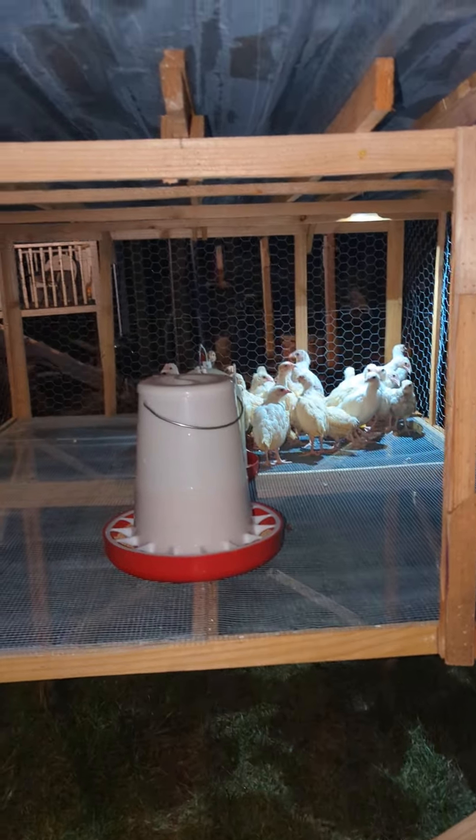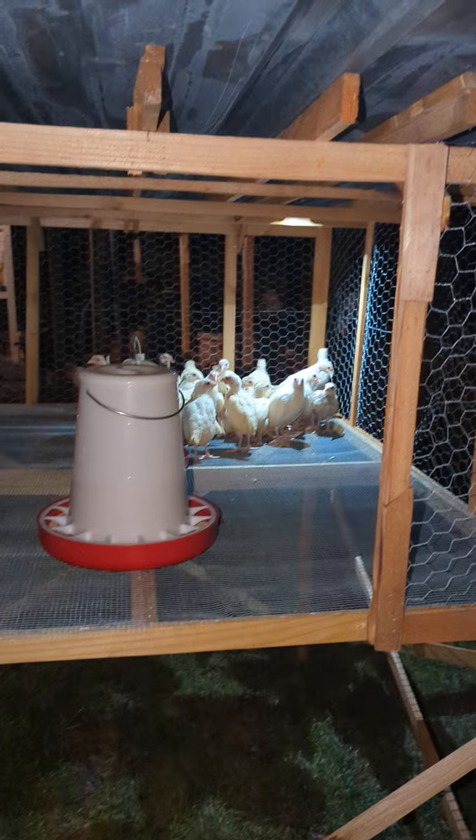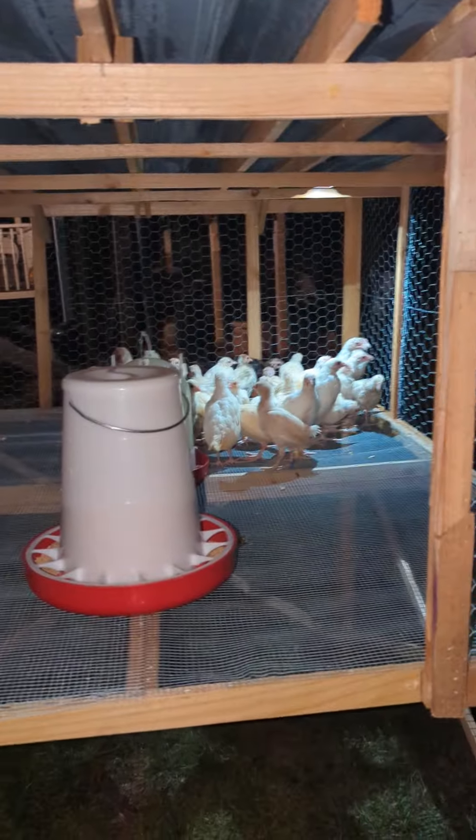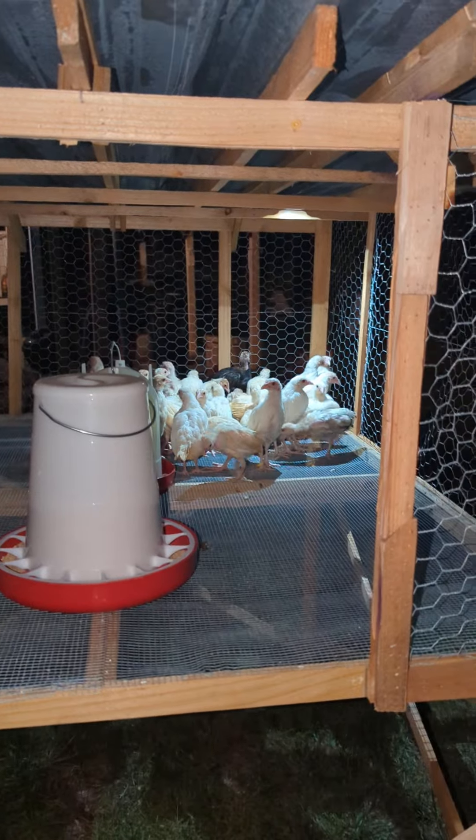These chicks are almost ready to hit the ground. My plan is to rotate them. They'll be here maybe for another month, and then we'll put them on the ground on our chick tractors.